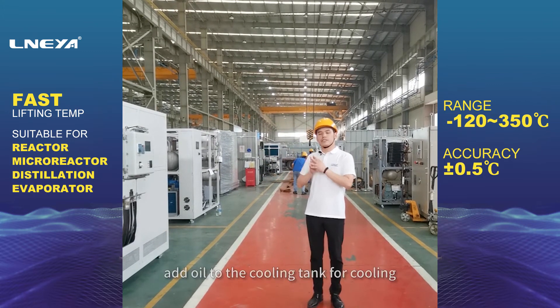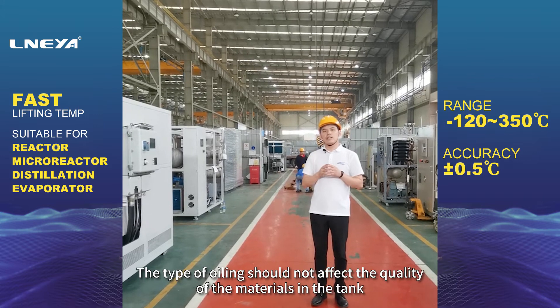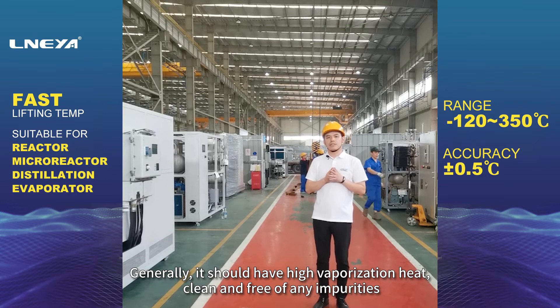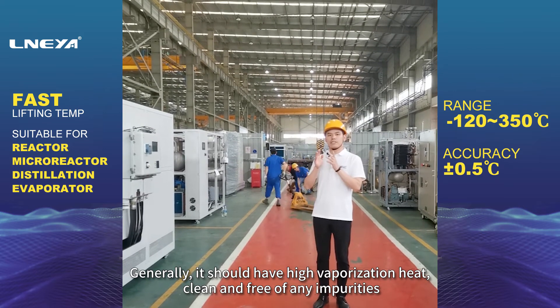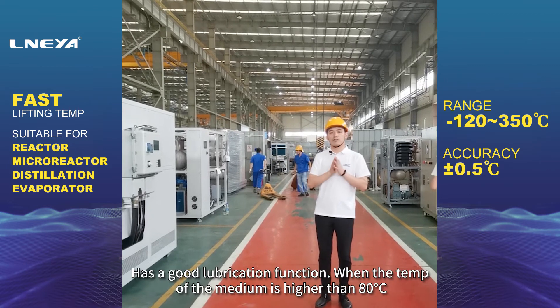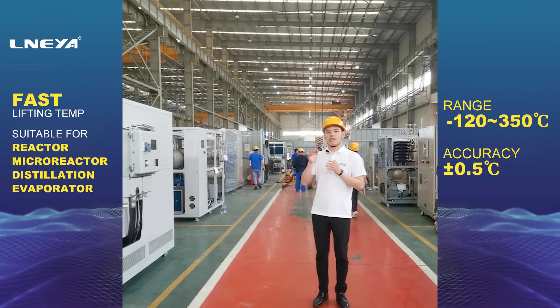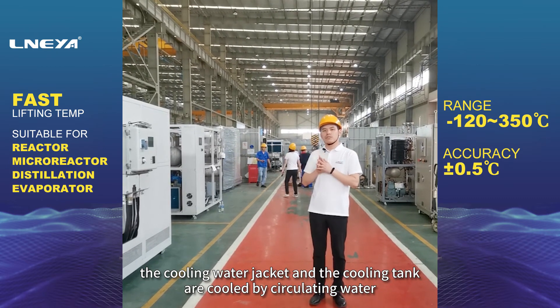Sixth, when the temperature of the medium in the glass-lined reaction tank is below 80 degrees Celsius, add oil to the cooling tank for cooling. The type of oil should not affect the quality of the materials in the tank; generally it should have high vaporization heat, be clean and free of any impurities, and have a good lubrication function. When the temperature of the medium is higher than 80 degrees Celsius, the cooling water jacket and the cooling tank are cooled by circulating water.